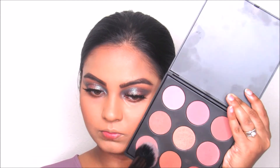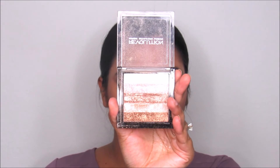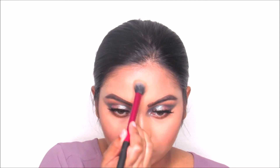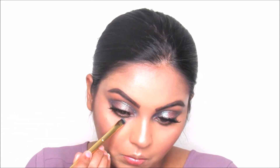I'm going to take this Morphe blush palette and apply it on the apples of my cheeks, then take the Revolution Highlighter in Shimmer Brick Radiant and apply it on the cheekbones and higher parts of my face. Then I'm going to use the Milani Make It Last setting spray — I really recommend it — and smoke out my lower lash line with the same transition colors mixed together.